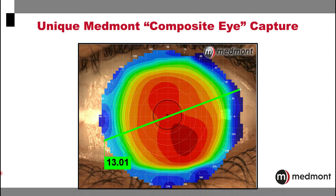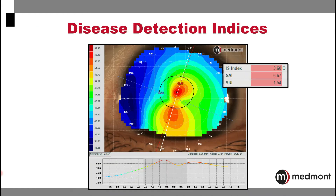This can be beneficial in the fitting of specialty contact lenses that may be as large as the corneal diameter or larger. The Medmont includes multiple disease detection indices that will assist you in diagnosing cases that may require closer follow-up, treatment, or surgery.